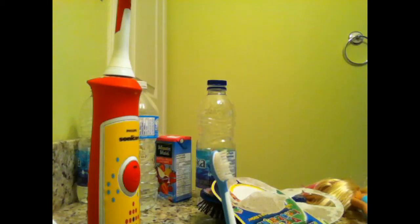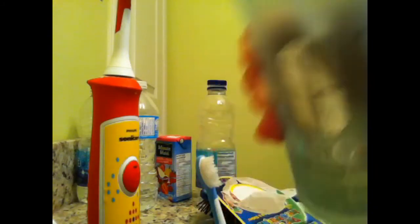Now I'm just going to wash my face and I use the Clinique one. I'm going to pause the video for this because this takes longer, so I'll be right back when that's done.